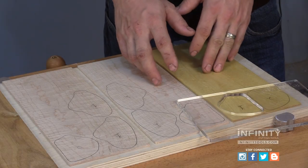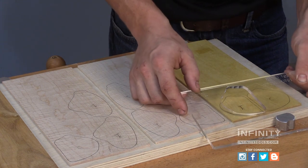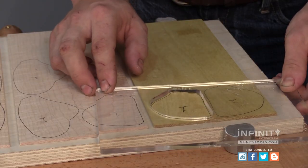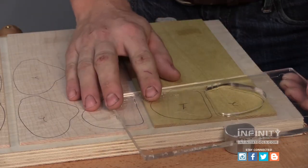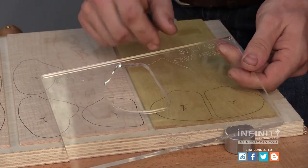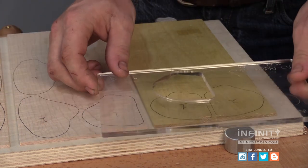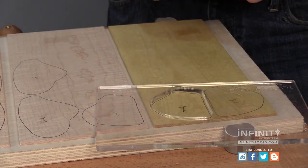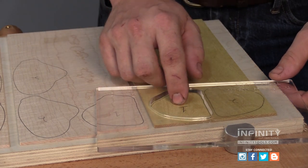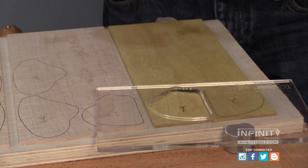With our veneers chosen and taped to our backer, we're ready to position our first template. The 4-inch butterfly requires the template to be flipped over to make both the left and the right sides of the design, and it's marked with a laser etching to give me instructions on how to position and flip the template for use. I've also gone ahead and numbered each piece of my inlay so that I know in which order it will be installed.